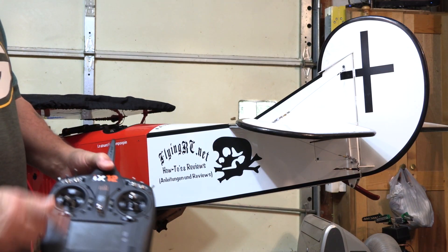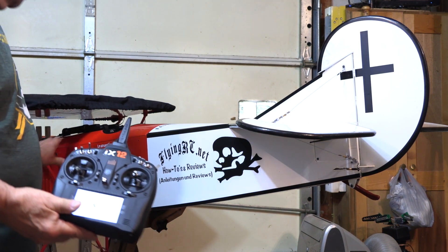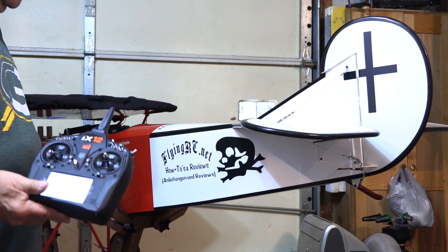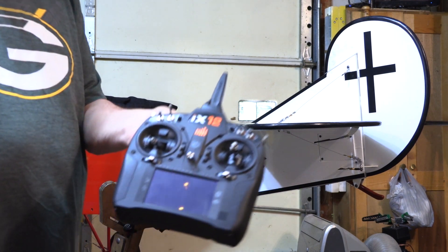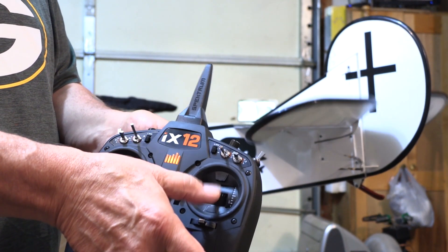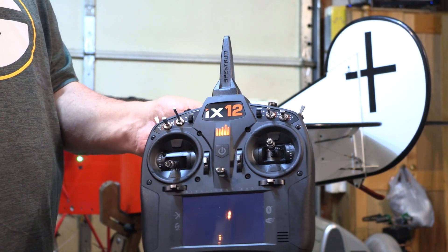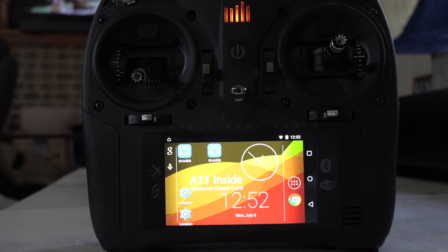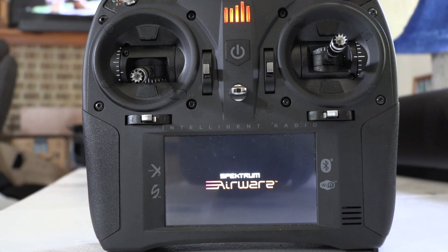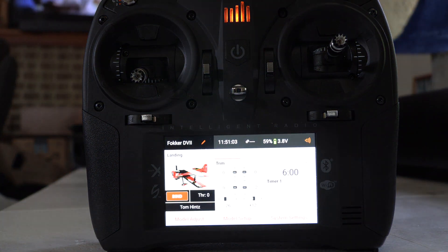My iX12 is bound to this airplane and it's the last one I flew. I'm going to start it up cold and not wait for the Android stuff to get going. I'll turn the plane on — and I've got control of the plane already. The Android stuff is still loading, but the radio controls the plane just like it did with the other versions. It just makes way more sense to turn the radio on before you assemble the plane, then we're both ready at the same time. When the radio is about halfway through the startup process we get a screen, then AirWare starts loading — that's the interface that lets us adjust the plane — and that takes a minute or so.